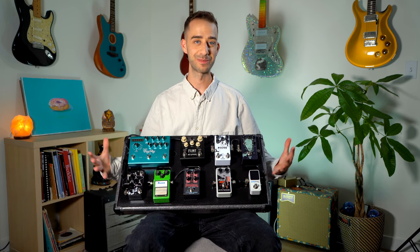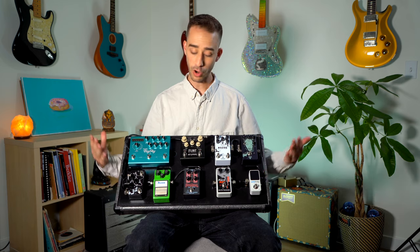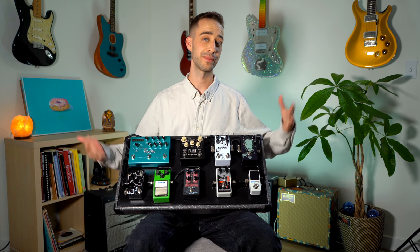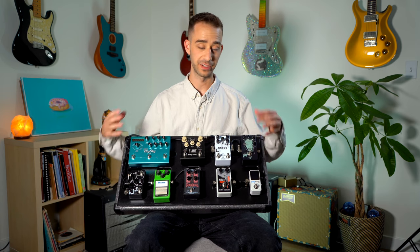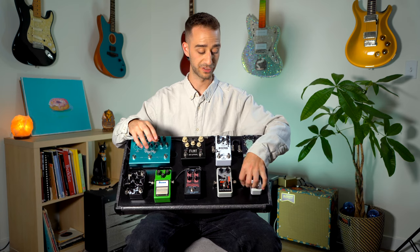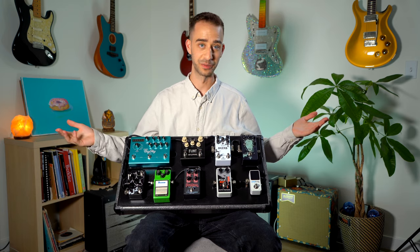I want to talk about my actual pedals on the board now and the signal chain I'm running through. Almost all these pedals are slugged together with the Bullet Cable slug kit — if you can find them, they're amazing. Really hard to find these days, but if you can they're just great. You can custom make your own lengths for patch cables in between. Really amazing and super sturdy — you could throw these out of a plane and they'd still be great.